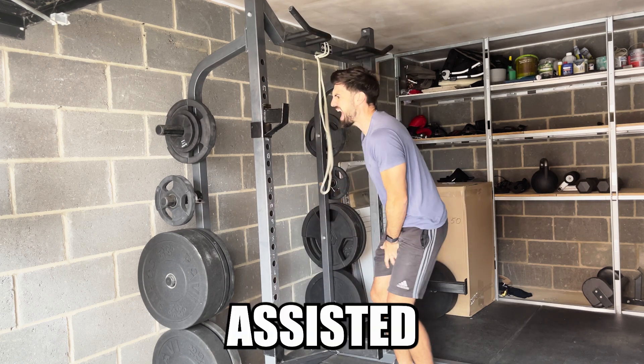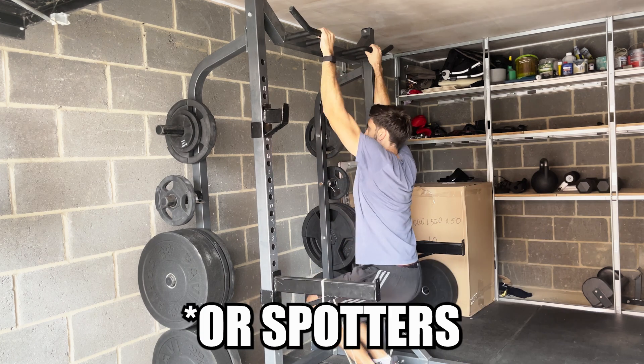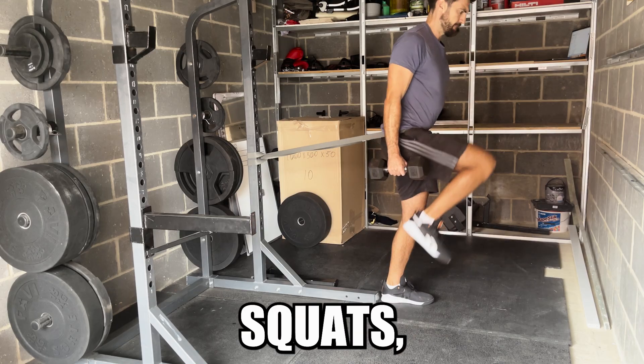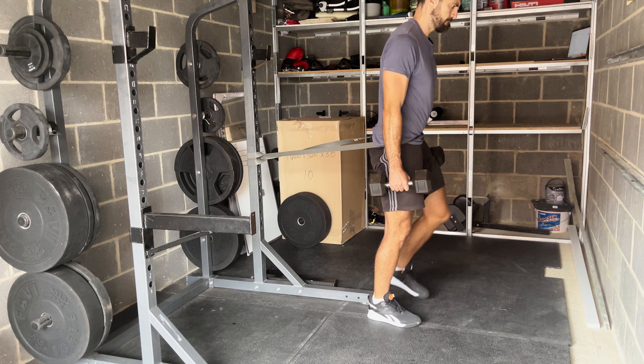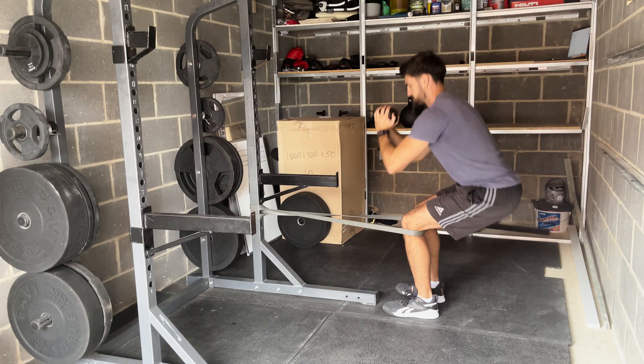Don't do assisted pull-ups like this. Do them wrapped around your J-hooks like this. You can also attach a band to a belt to do belt squats. Are you tight on space in your home gym? Well, now you can do carries. Can't afford a pendulum squat machine? Now you don't need to.